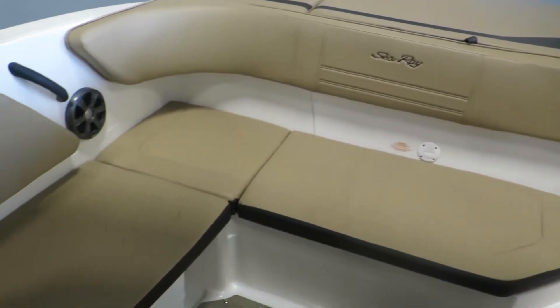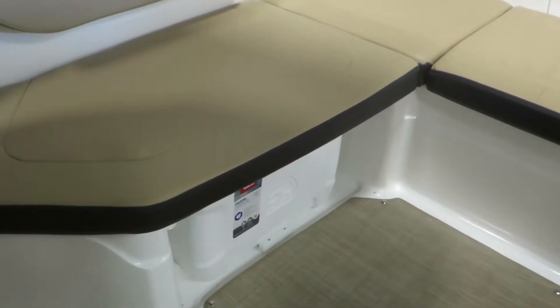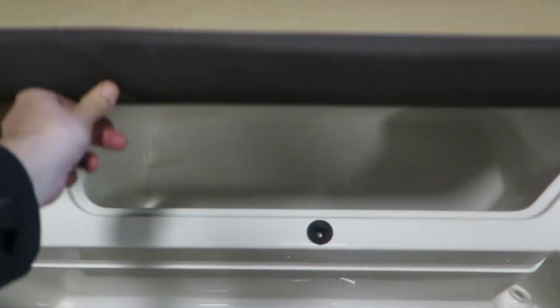Here in the rear, we have an L-shaped lounging chair. We have a cooler underneath the seat, as well as under this seat, a fully insulated cooler with a drain, which is absolutely wonderful.